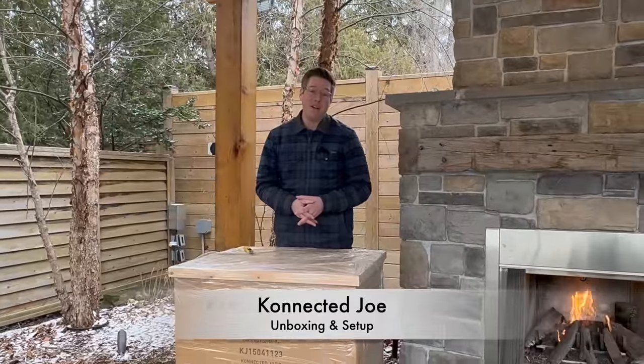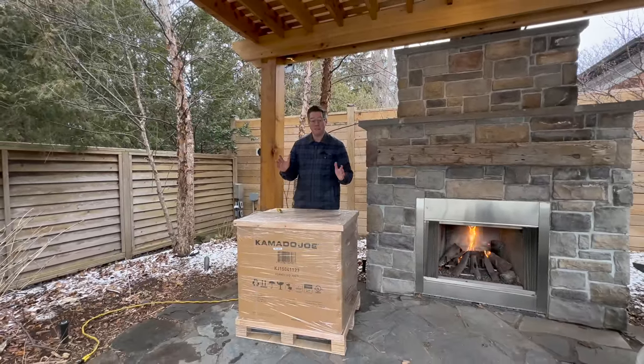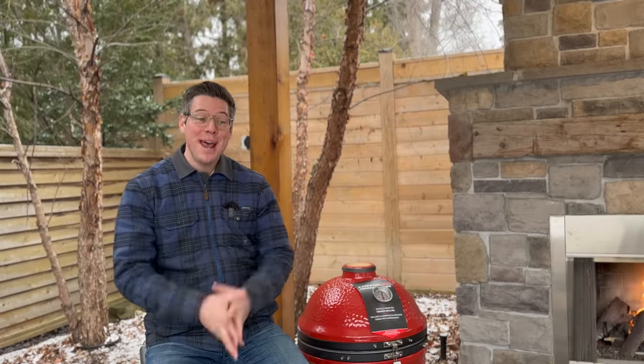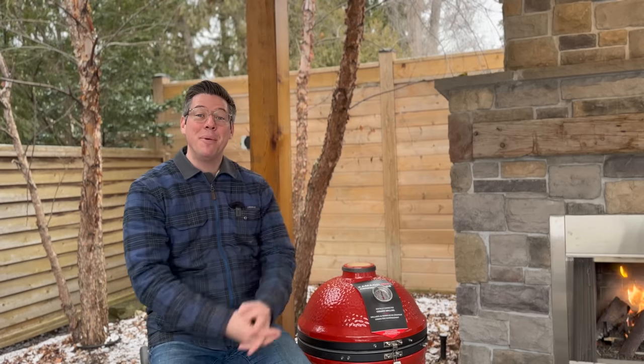Let's start unpacking and start our first fire. I'll pop in and out of fast forward as there are things to share. Step one: we need to get off our packing straps and packing material, so I'll take you fast forward for that. Lap time is two and a half minutes and we are already at this stage — I wanted to rejoin you because I'm already excited because we have a proper Kamado Joe inside.